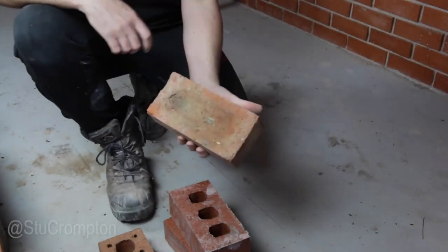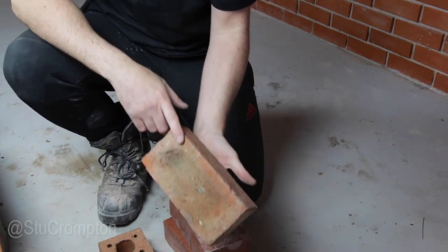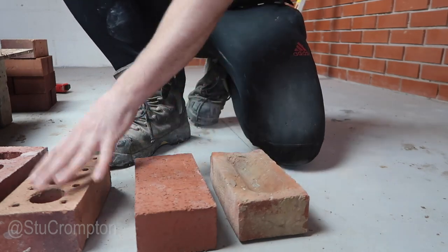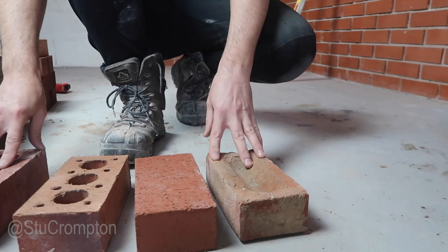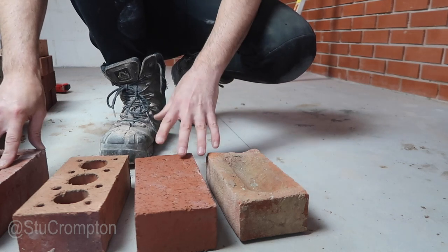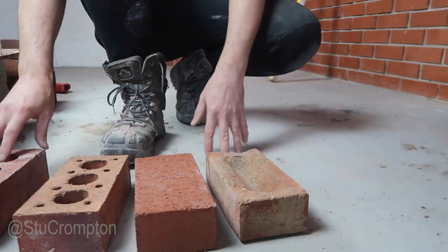And then we have another common brick in the UK which is a frog brick. I think all these perforations and frogs are because of a reduction in weight and obviously delivery — it's going to save on your delivery. And by taking materials out of the brick, you can make more bricks. So it's a no-brainer.